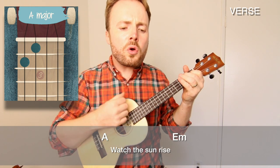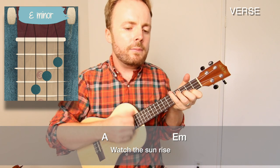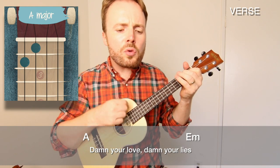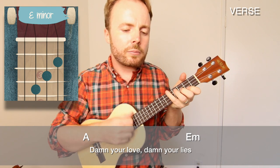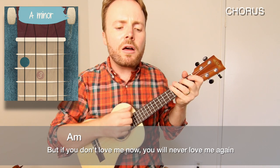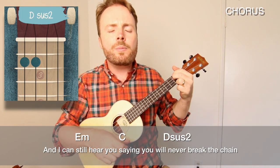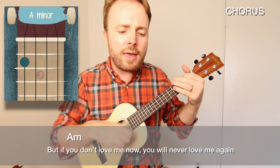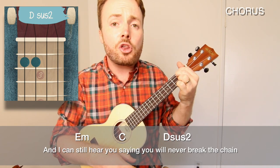Listen to the wind blow, watch the sun rise. Run in the shadows, damn your love, damn your lies. But if you don't love me now, you will never love me again. And I still hear you saying you will never break the chain. But if you don't love me now, you will never love me again. I can still hear you saying you will never break the chain.